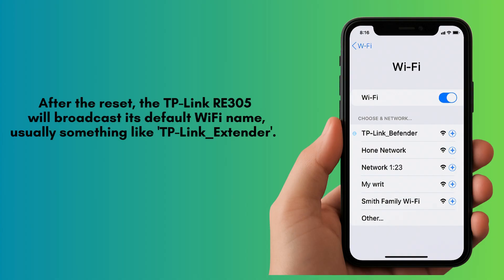After the reset, the TP-Link RE205 will broadcast its default Wi-Fi name, usually something like TP-Link underscore extender. You can now set it up again using the WPS method or manual configuration through a web browser.